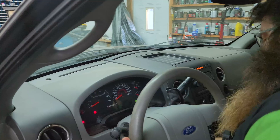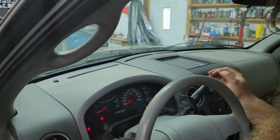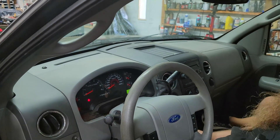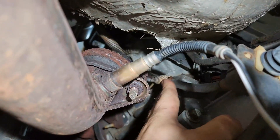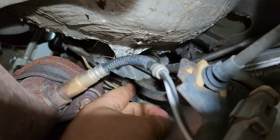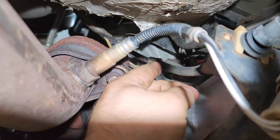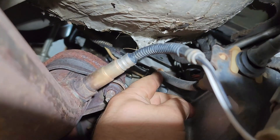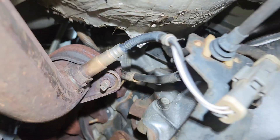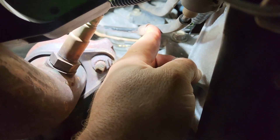We took the steering column apart and we can see that the cable is still attached to the steering column, so let's check underneath the hood. After further inspection, the gearshift cable is sitting on the exhaust. The transmission has been out of this a few times, and as you can see, the gearshift cable is melted and broken.